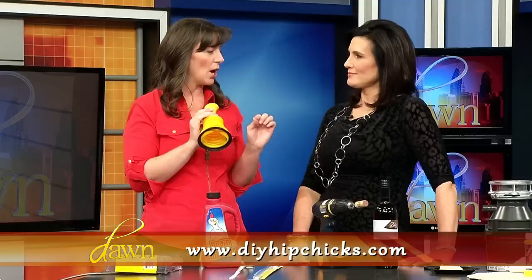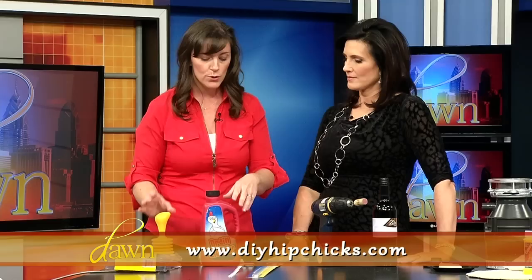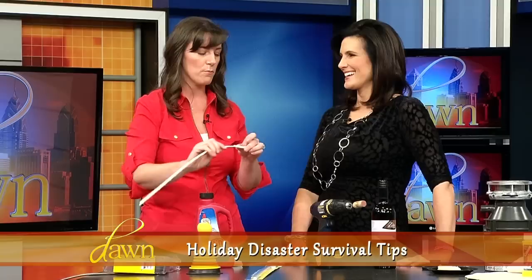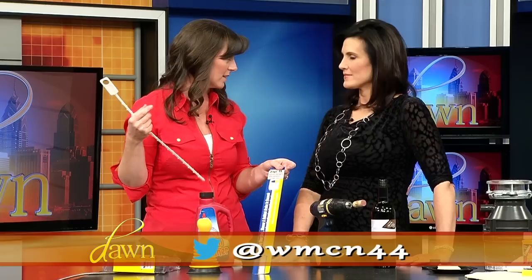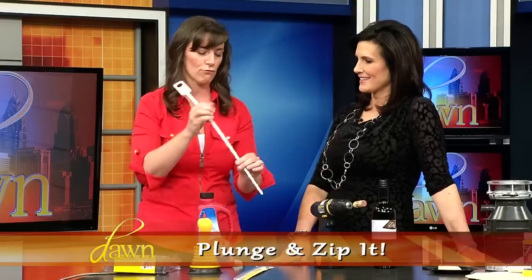This mini plunger is ideal for sink, tub, and shower clogs — not for the toilet. Don't ever crisscross them. It's great when you've got a slow drain and everybody's using the hall or master bathroom. My kids think it's like an old video game joystick. The other product I love is a Zip It Stick — perfect for tub and shower hair clogs. It's $2.98 at Home Depot, reusable, goes right down into your drain, pulls up hair clogs. Non-toxic and made in the US.